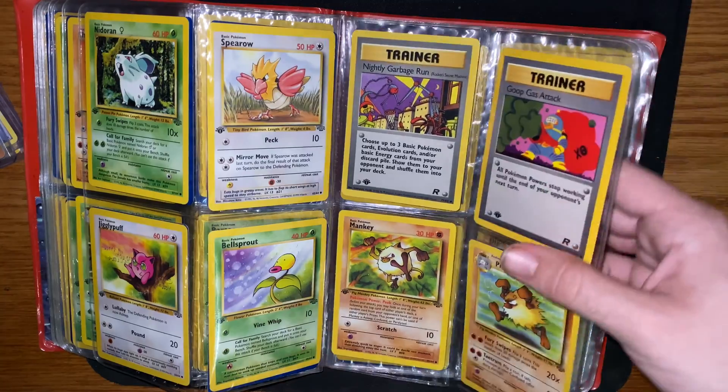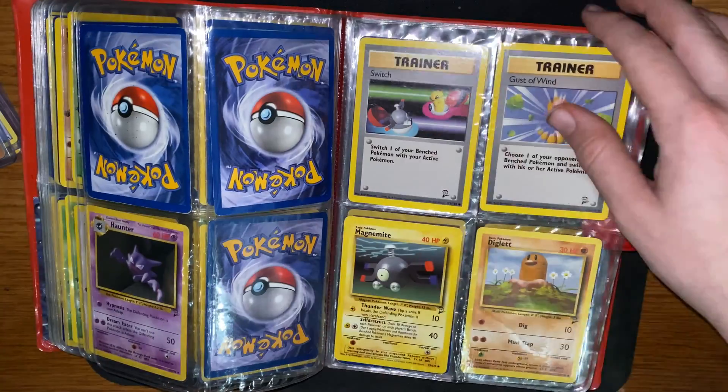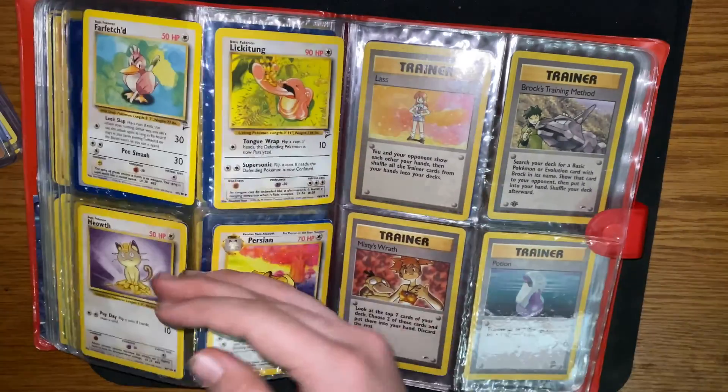All these here are first editions. Also got some second editions coming up. First edition trainers.